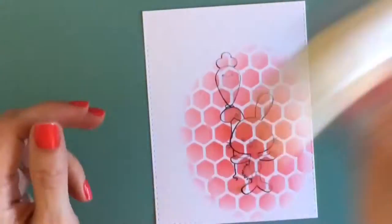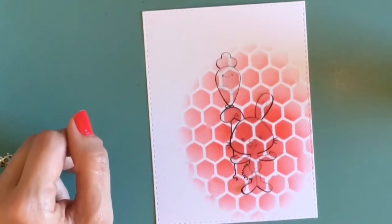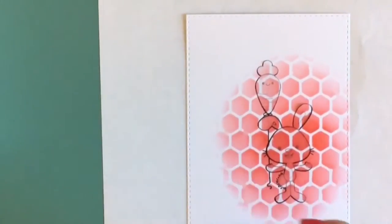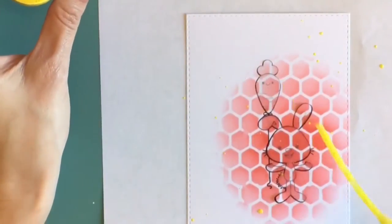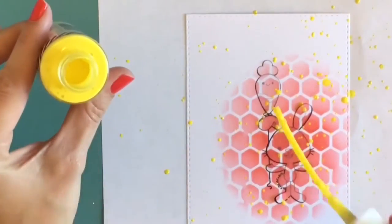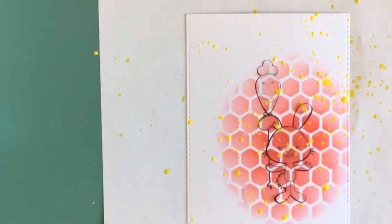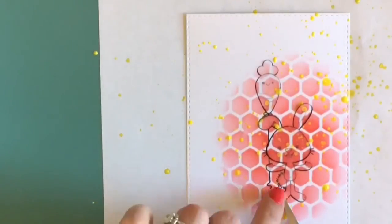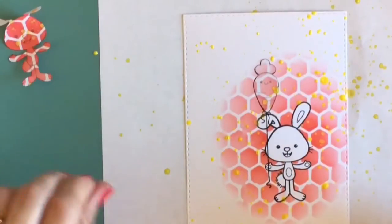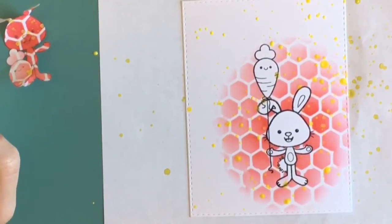I'm using my new Heidi Swap sprays in yellow — I featured them in a recent haul video. I was hoping the masking paper would help keep the ink from bleeding through, but that didn't work. This ink is wet, so the masking paper doesn't hold up well with it at all. For next time, you might want to use something thicker on top of your image.